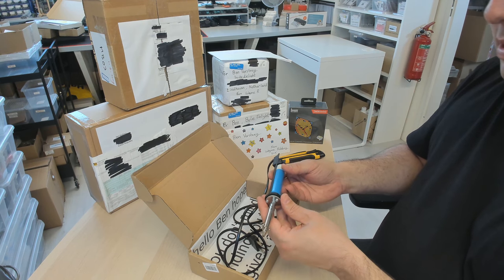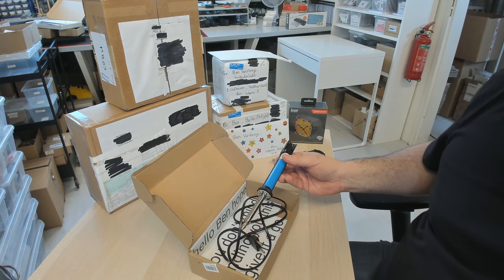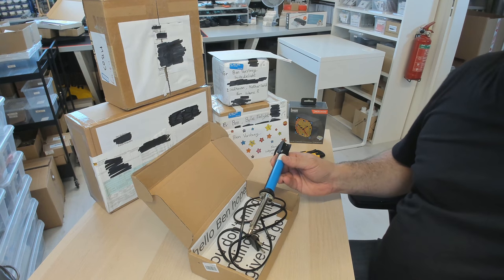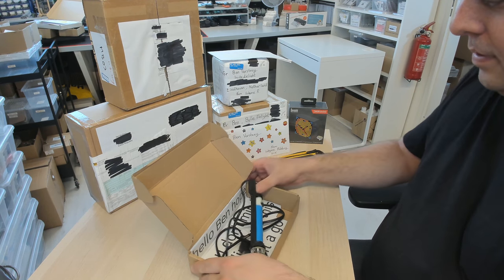I'm really curious how this works because until now I've tried a lot of other things, like just a normal solder remover or, for example, the Japanese one that's supposed to be the best around. I actually don't like using it - it's hard to pump, you know. And I have a desolder station, so let's give this a try.